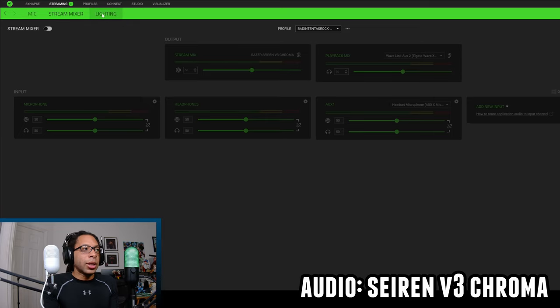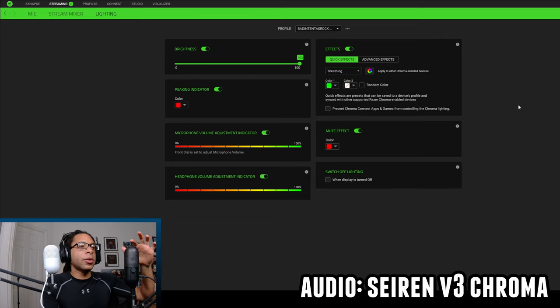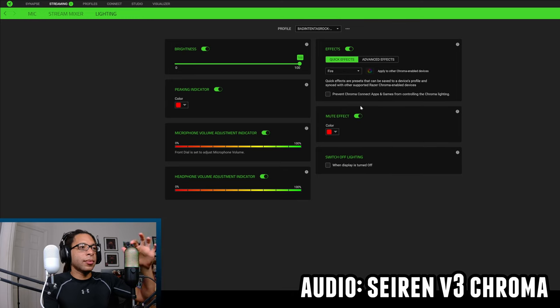The Stream Mixer is the same as on the Mini — I won't show it again. And then there's the lighting section with a bunch of different effects; it's on the audio meter mode and will toggle live as you move through them. It's pretty cool, but having all the lighting controls tied to the mic mute button means you might accidentally mute the mic while cycling through effects.